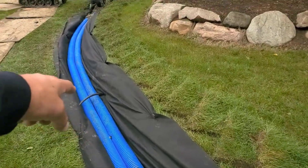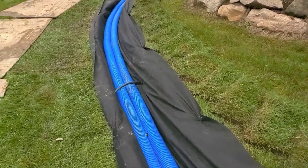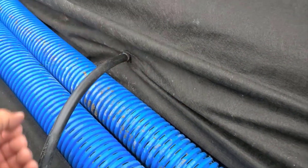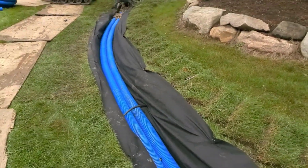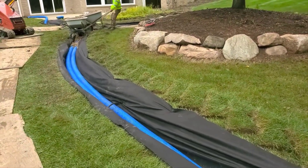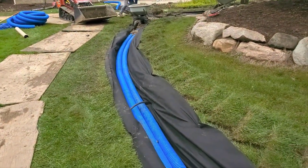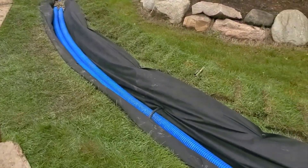Always go under the sprinkler line. Now this sprinkler line was very deep and it was at the bottom of the trench, but we went ahead and put in a three-quarter inch coupler on each side and instead we went over the pipe. In the event that that line ever needs service, we want to make sure that the irrigation company or homeowner doesn't compromise the drain any more than necessary to make any kind of changes. If the pipes are left undisturbed and left to sit at their level right now, we know this works and we know this drains.